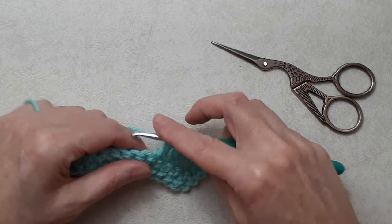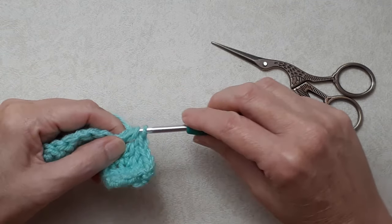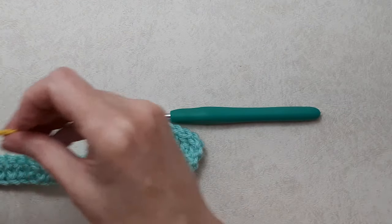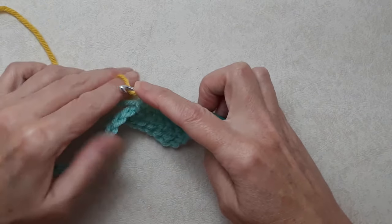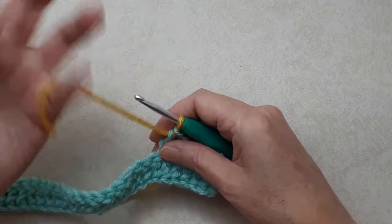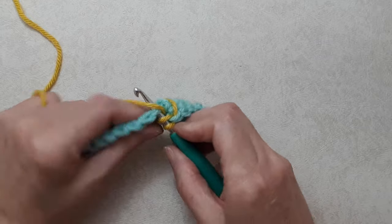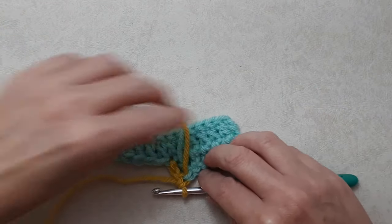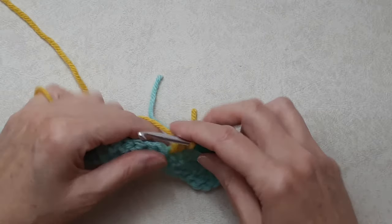To change color mid-row: begin your double crochet, yarn over, go under the loops, pull through — you'll have three loops on your hook — yarn over pull through two loops, but don't finish the double crochet. Cut off your tail end, bring in your new color, take that new color and put it onto the loop keeping your tails to the side, and finish the double crochet with the new color. You can tuck these tails down behind or crochet them in — you'll have to darn them in later. Yarn over, go into the next stitch, going under both loops, yarn over pull through, yarn over pull through two, yarn over pull through two. You've added your new color. You can do a little knot just to snug it up while crocheting, then carry on.